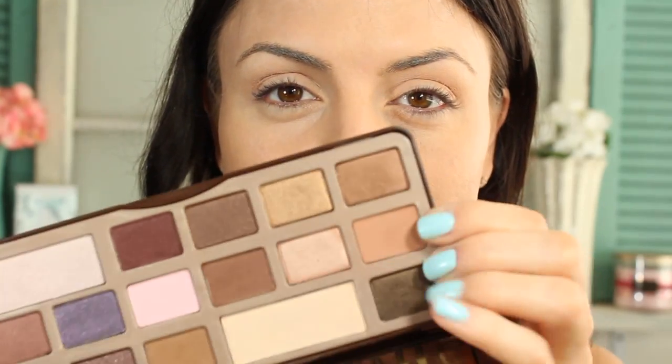I'm applying Salted Caramel as my transition shade, using the same 217 brush and blending it into the crease, also bringing it underneath the lower lash line and blending it out. Then I'm taking a flat brush with White Chocolate again, just to brighten things up, applying it right underneath my eyebrow.